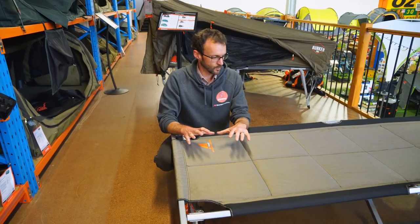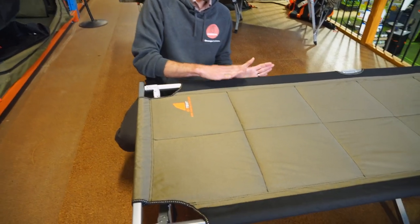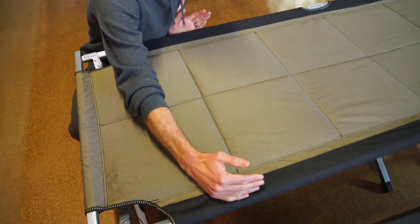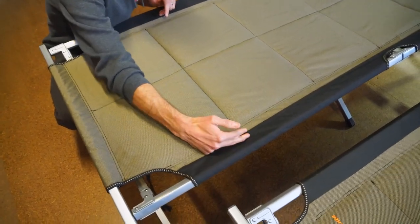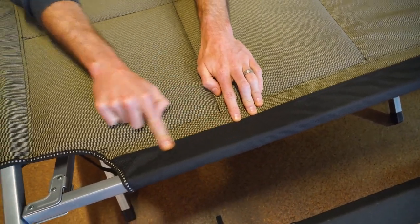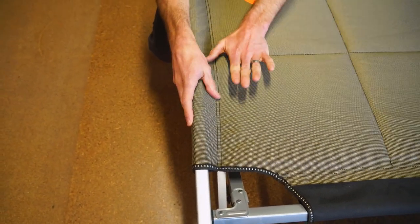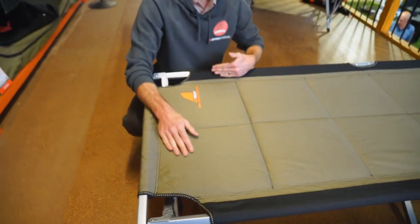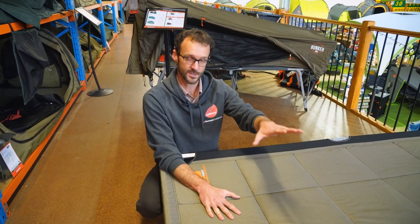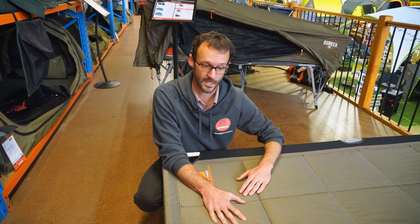There are other considerations for usable space on these stretchers, because you're not gonna sleep on the bars on the side. Of the 80 centimetres of width, you probably need to take about 10 centimetres off — coming in about five centimetres from each edge to be clear of the bars. Same with the foot end — take about five centimetres off. So in reality it's about 200 centimetres by about 70 centimetres of usable space on the King Goanna, and you take the same measurements off the smaller stretchers.